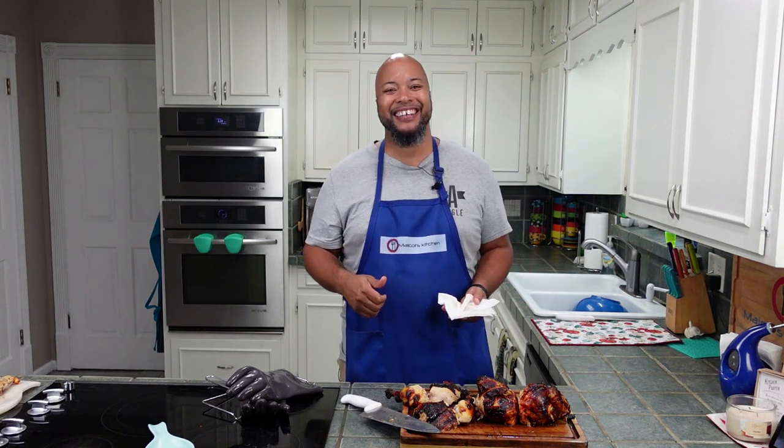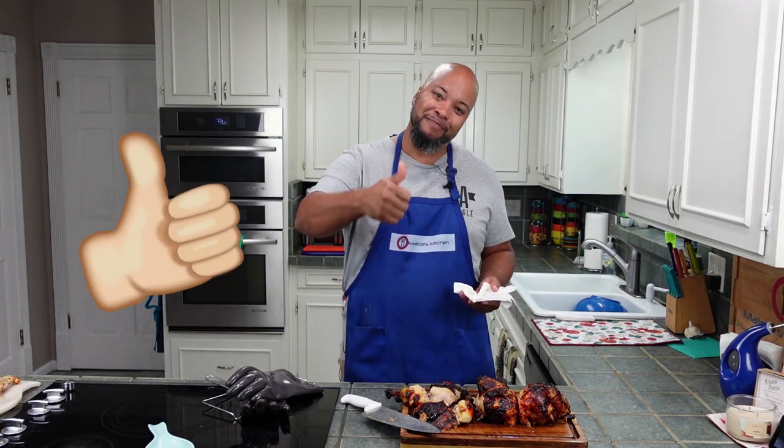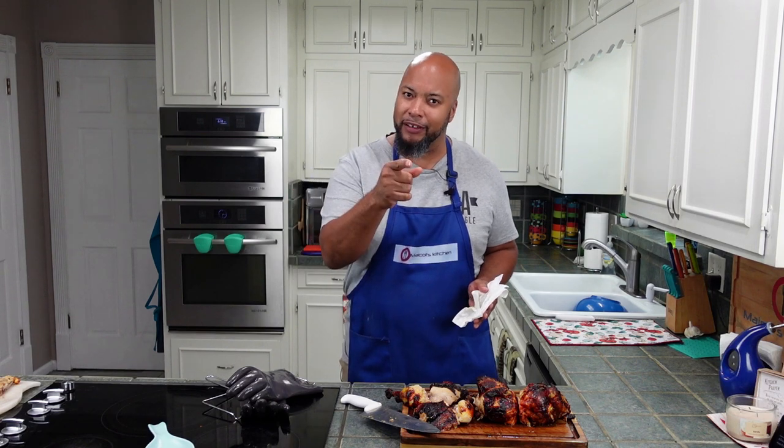If you liked the video, like the video. Comment down below if there's anything you want to try or make, subscribe for more. She's rushing me so she can eat — this was a quick video. See you guys.